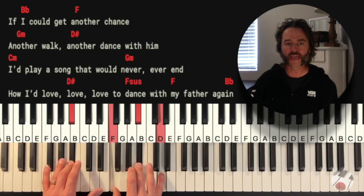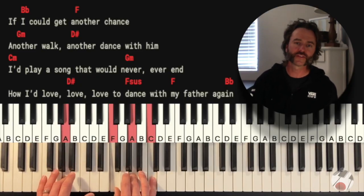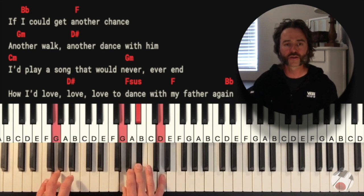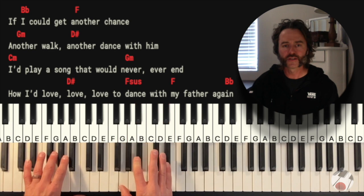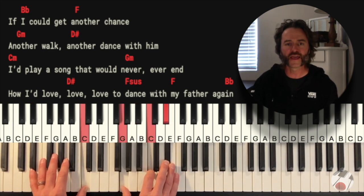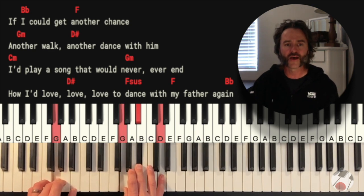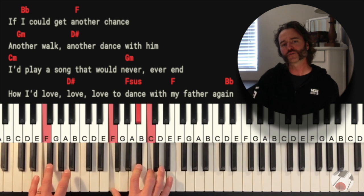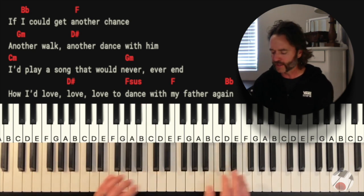'If I could get another chance, another walk, another dance with you, I'd play a song that would never, never end. How I'd love, love, love, love, to dance with my father again.'